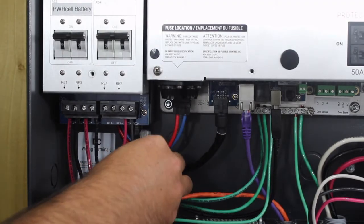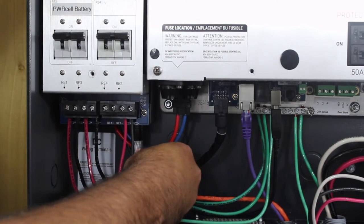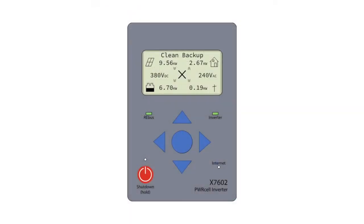Hardwired internet connection is essential for system monitoring through the PowerView app and for diagnostics. We'll show you exactly how to ensure the system stays connected.